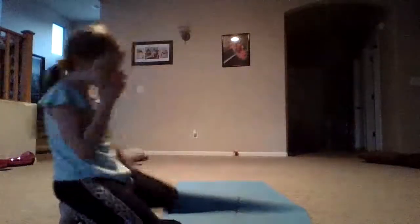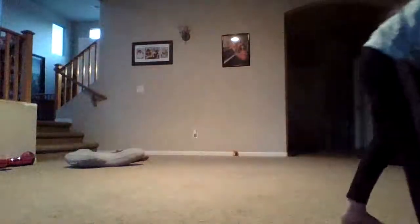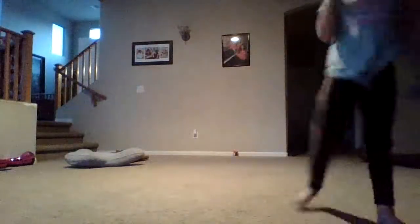Hey guys, welcome back to my channel. Today we are going to teach you guys how to do a round off. It's very easy. First, you're gonna have a mat — you can have a pink one, a yellow one, any color. You don't have to have one though.